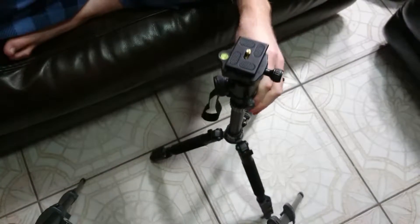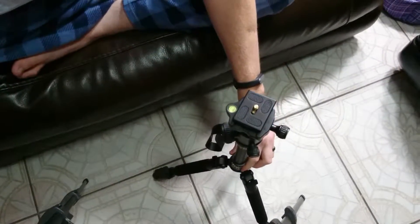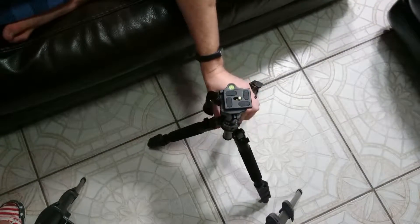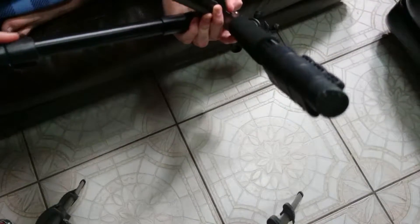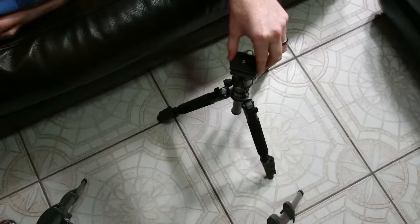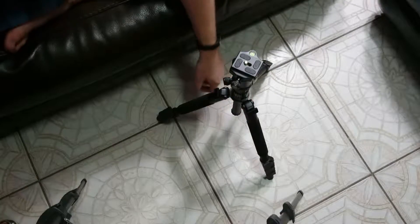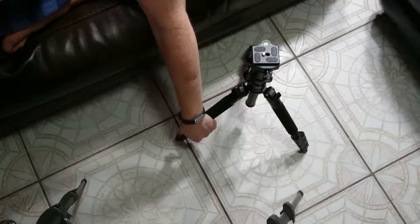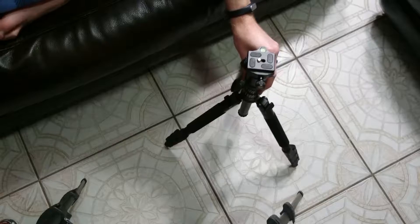This raises up and down from this locking mechanism, and there's going to be another one right here which we'll be able to lower down all the way. Also, in the pictures on Amazon you have the option to basically have this mounted upside down, so the camera is between the legs underneath here. That way if you want to do a macro shot of something on the ground, you're able to have the camera mounted down here.